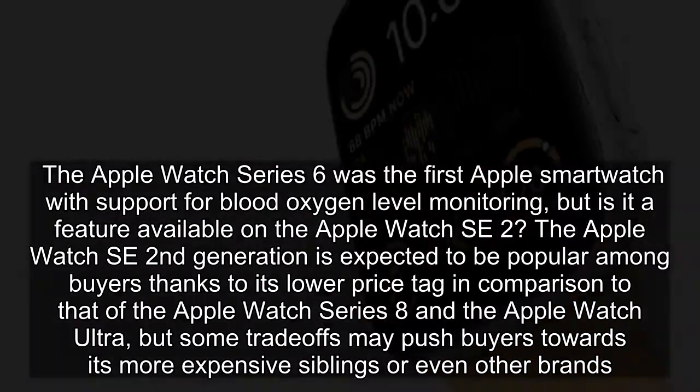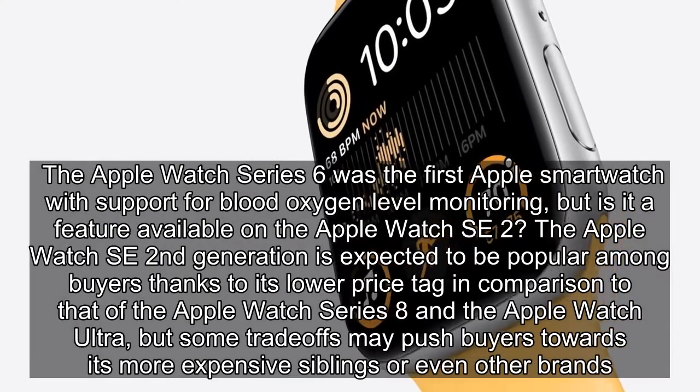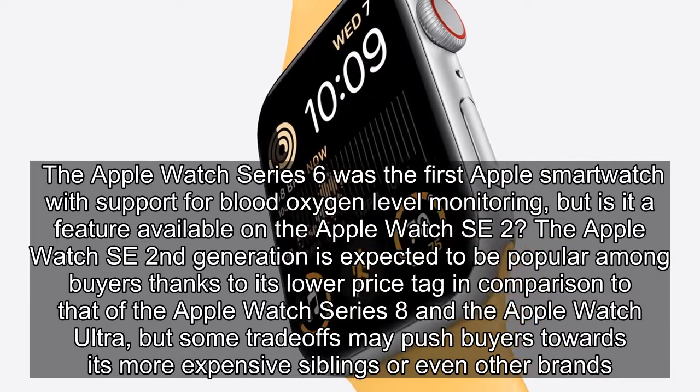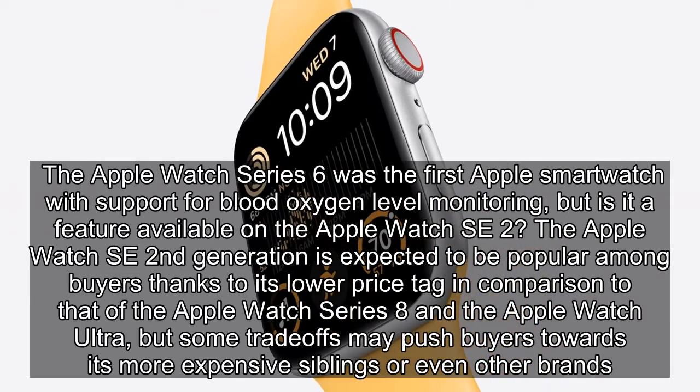The Apple Watch SE 2nd generation is expected to be popular among buyers thanks to its lower price tag in comparison to that of the Apple Watch Series 8 and the Apple Watch Ultra, but some trade-offs may push buyers towards its more expensive siblings, or even other brands.